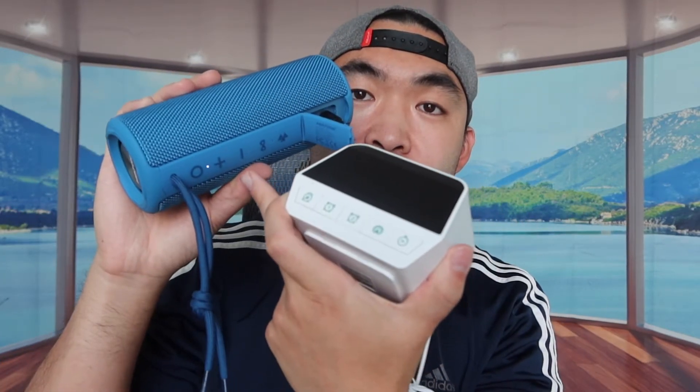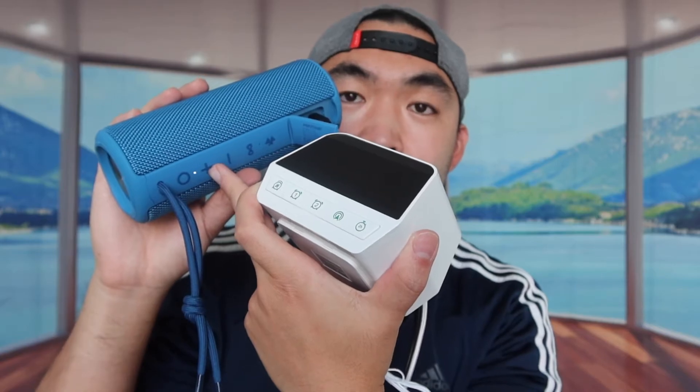Let's test the USB output. I'm plugging a cable into the USB port and connecting the other end to my phone — you can see that works. Then I plug in another cable and connect it to my Bluetooth speaker. You can see the charging indicator light turns on, confirming it's charging. So you can definitely use both USB outputs to recharge your devices, whether it's a speaker, iPhone, or any other USB-compatible device.